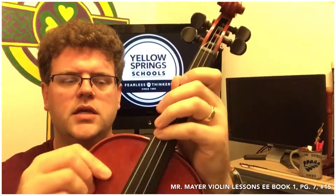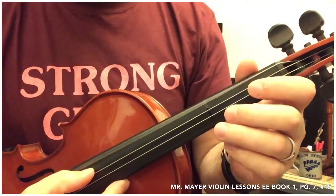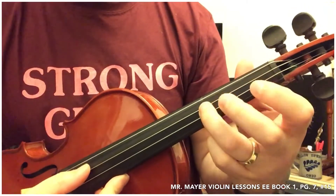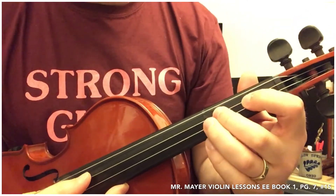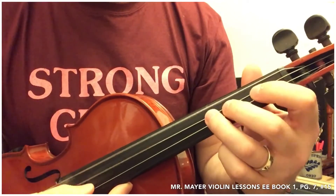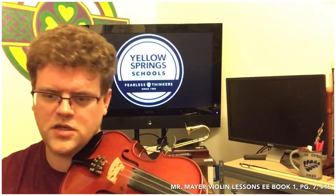So we've got the G string, and then we're gonna hear that G, and then we're gonna go right next door for F sharp, and then we're gonna split the difference for E natural. Now we're gonna use those three notes in this song.